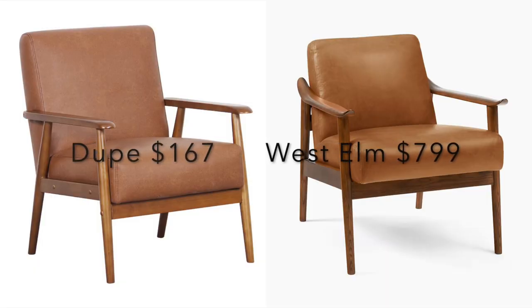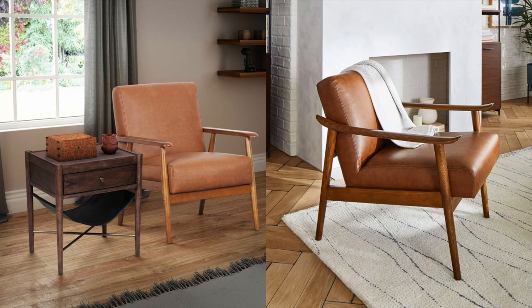Next up, we have this beautiful leather chair from West Elm, ringing in at $799 — and this isn't even real leather, it's the faux vegan leather option, but it's still so beautiful and adds such warmth to a room. I found a dupe on Wayfair for $167, and it looks so similar. The colorway is just so close, you get that same warmth from the faux leather and the warm walnut wood. I think it's definitely worth $167 and not $799.